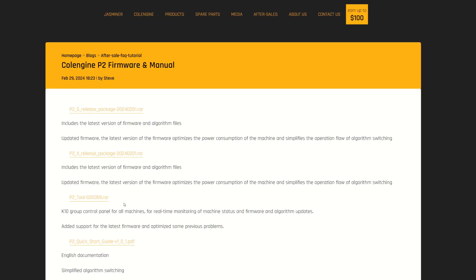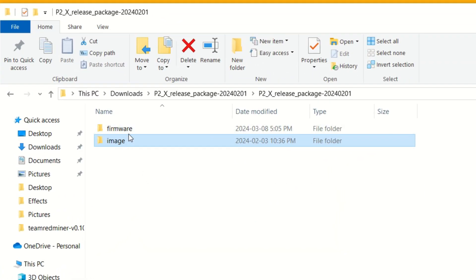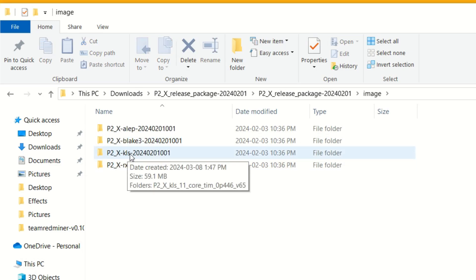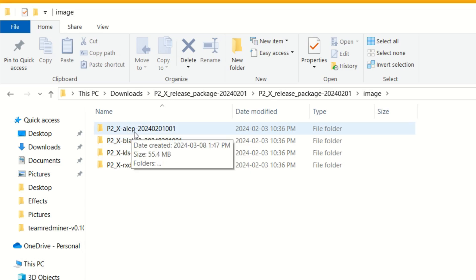You are going to have to download the P2X release package, which has all your burning algorithms. Once you open it after downloading, you'll see firmware and image folders. Inside images you'll see RXD, KLS — Carlson hash — and it goes by algorithm. Every coin on Carlson hash can use that file. There's also Blake3, and Alephium, which we'll be using for the setup process.